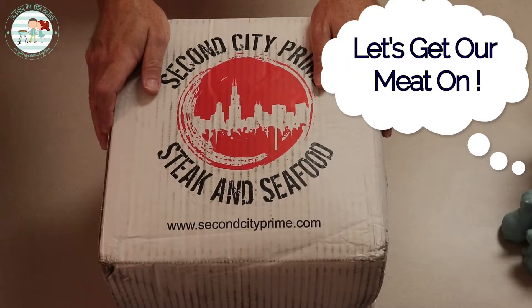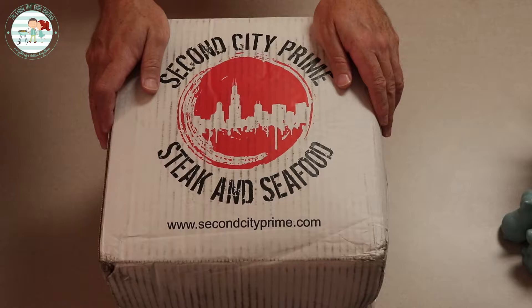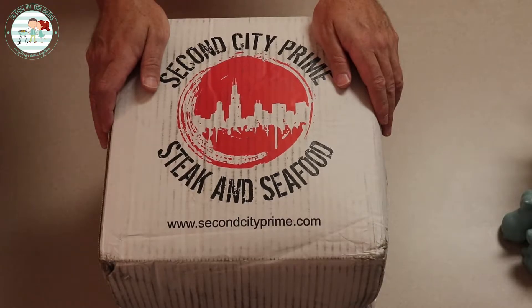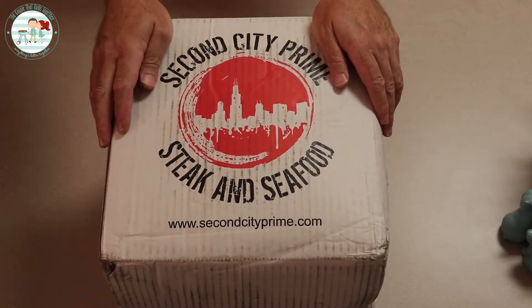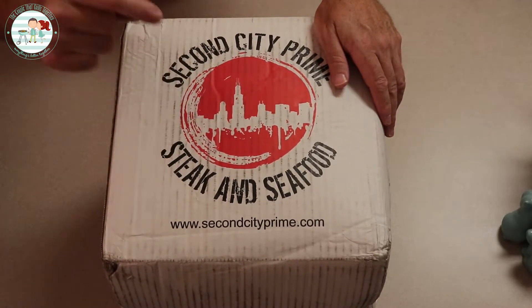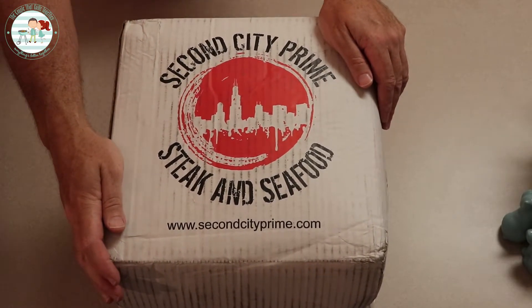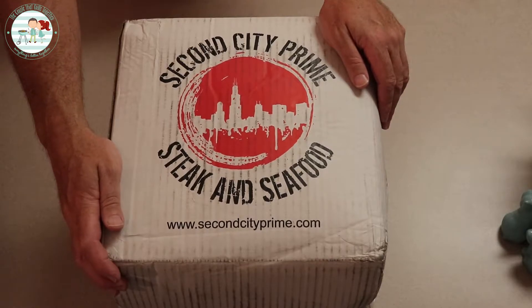Let's get our meat on. Hello everybody, I am Shawn and I'm Amber and we are the Couple That Grills Together. To make my wife as happy as she was the day she first got introduced to potted meat, give her a free box of meat — the good stuff. This is from Second City Prime Steak and Seafood that we just won in a contest, so it's our first time trying them out.